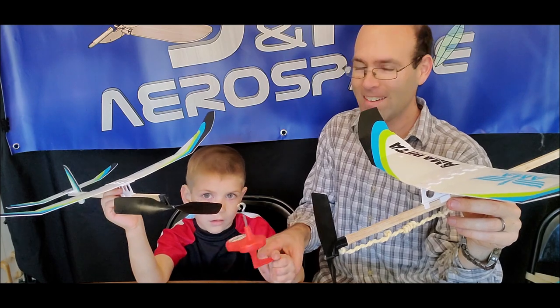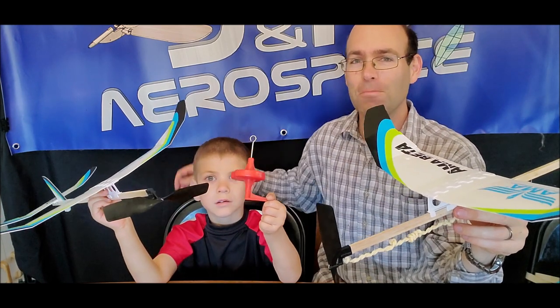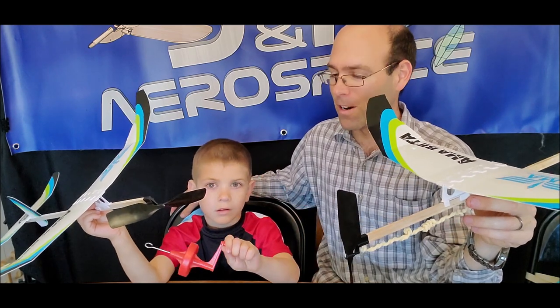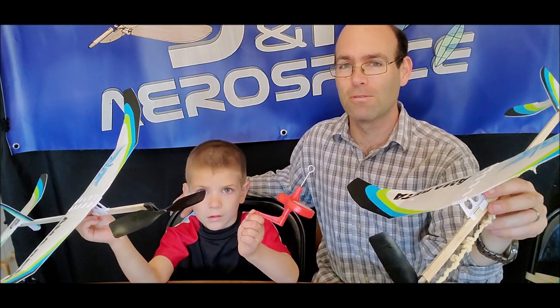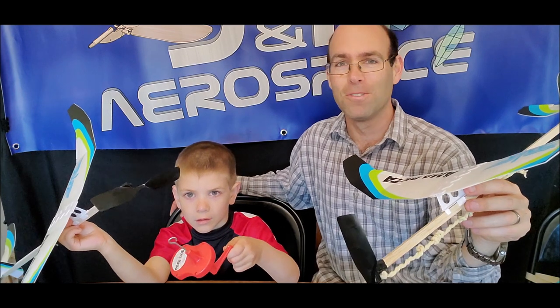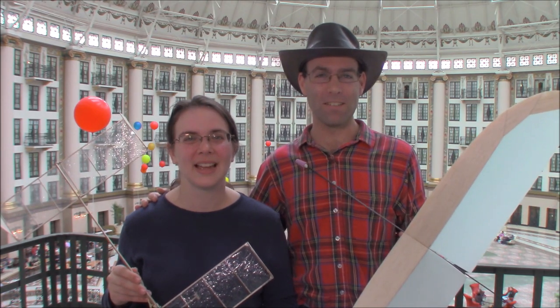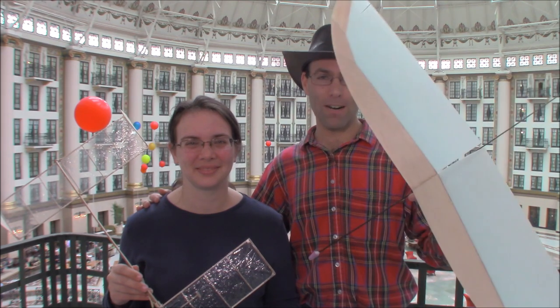Hold up your winder. The winder can be used on more than just the beta, because those are nice metal gears in there, so it can wind up some fairly substantial rubber without issue. We'll see you around. Bye. I'm Josh Finn, this is Hope, we are J&H Aerospace. If you like this video, hit the like button. Also, subscribe to our channel and check out jhaerospace.com for new free flight products and all of the tooling that you'll need to build them. Thanks for watching.